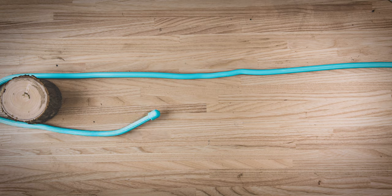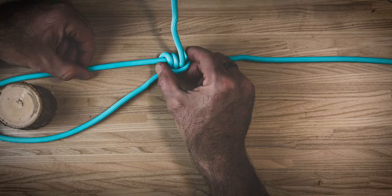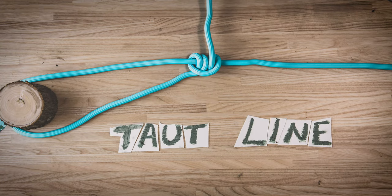Here's a quick recap: you create a loop and a hitch on the inside, another hitch on the inside, and then a hitch on the outside. That is an adjustable taut line.